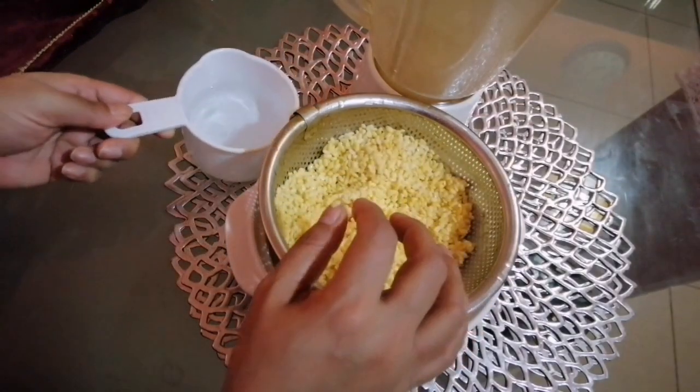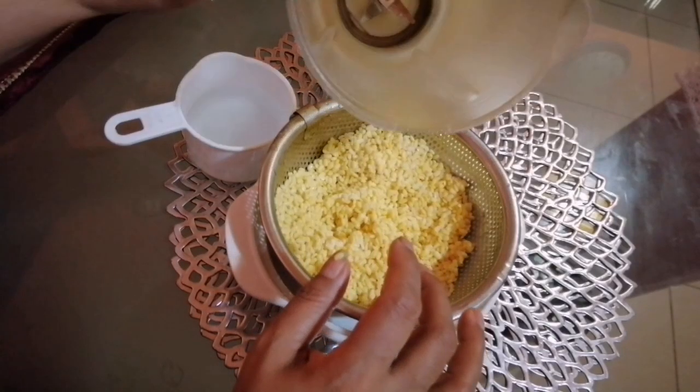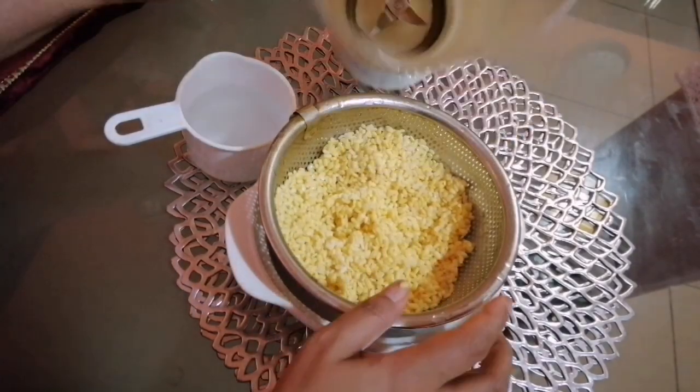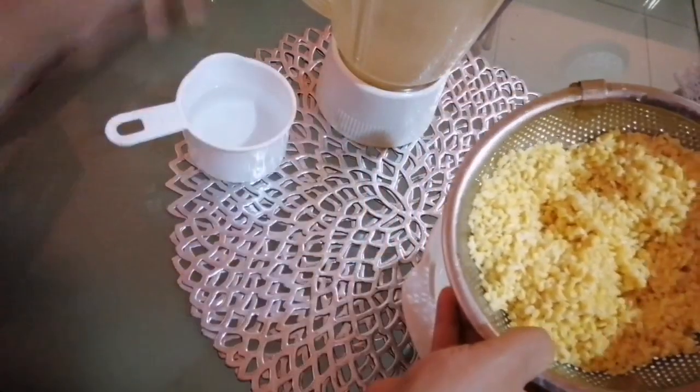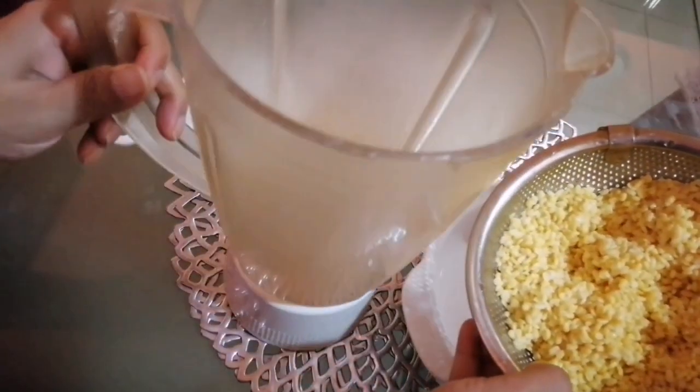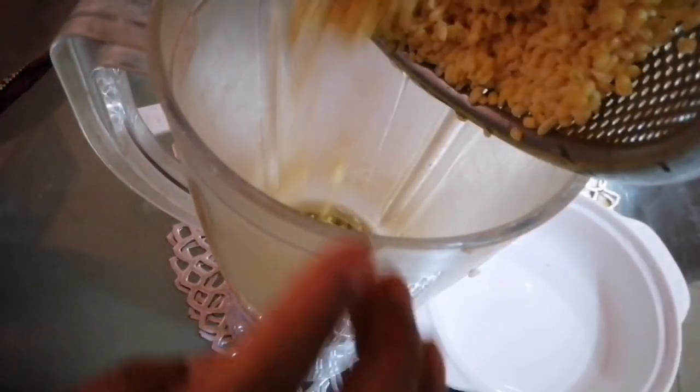Ekhane akta jhajra (strainer) tenei chhi. Aar eektau paani rekhechhi. Aami aar dal blend korte eektau paani lagbe. Teto, khubi kom paani diye aami blend korebo. Akkaap eere 4 baak eire akpaani diye aami blend kore niti bho. Aar jadera pata-puti korte chan, that is an option.